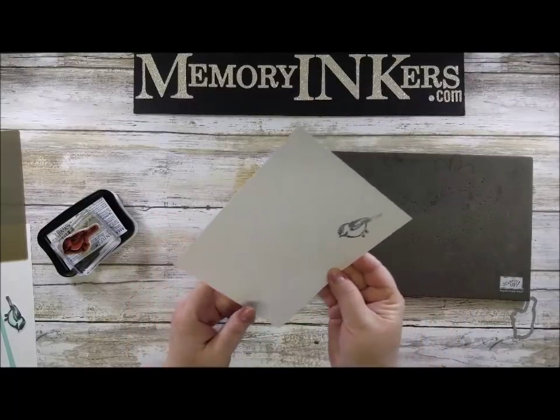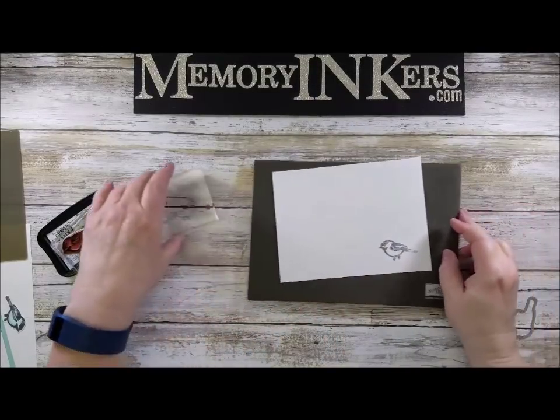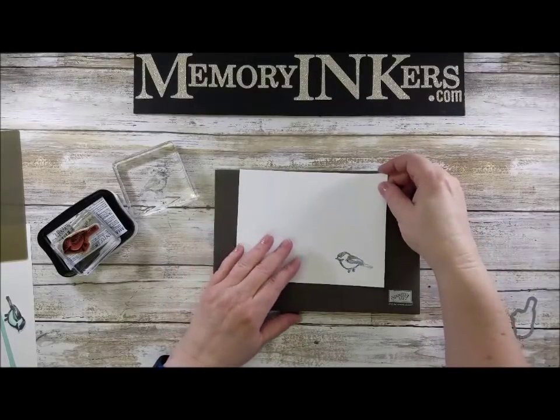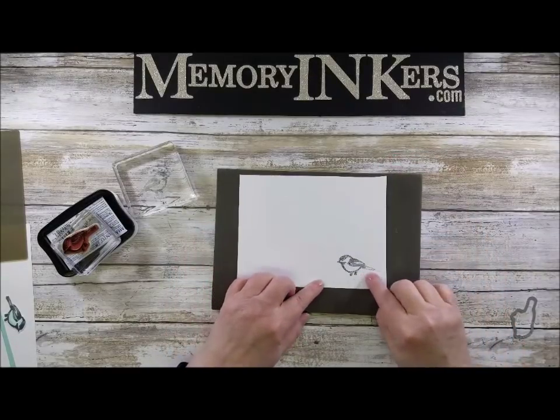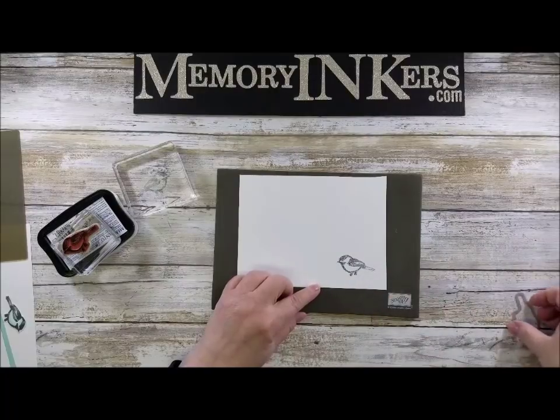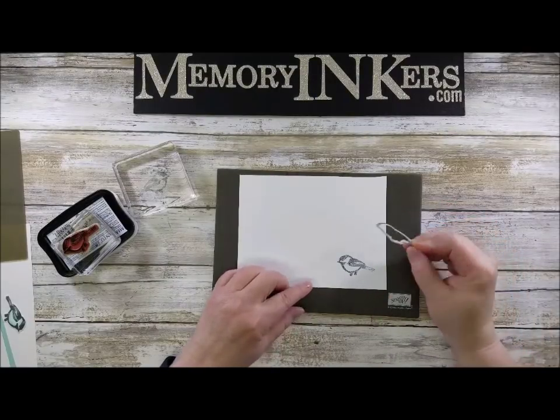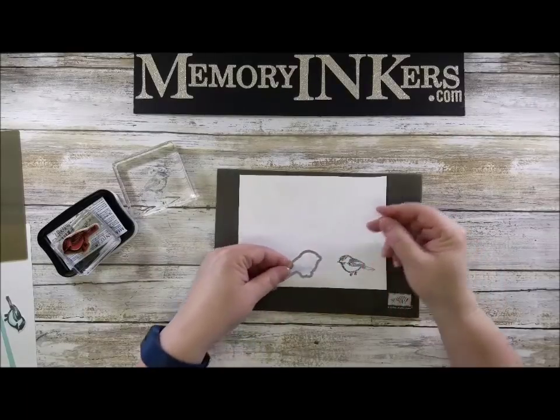Now I'm going to huff it — you know, blow on it with hot air. I think I just smeared it a little, but it's pretty good. It's not perfect — you can take a permanent marker or a stamp-and-write marker and color that in — but for this sample I'm going to show you what I did.